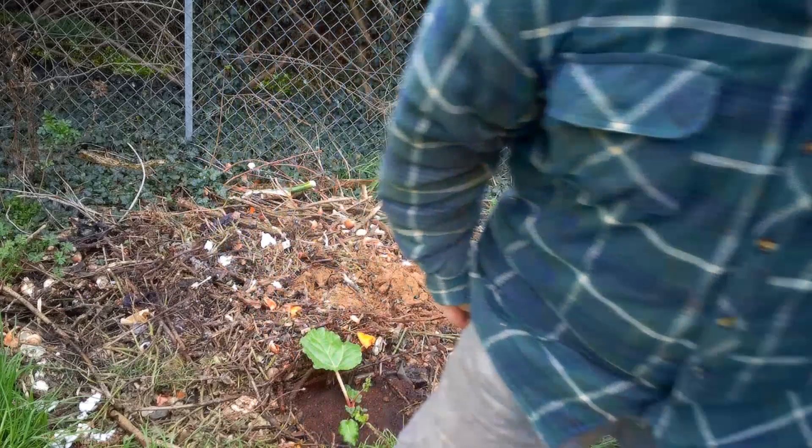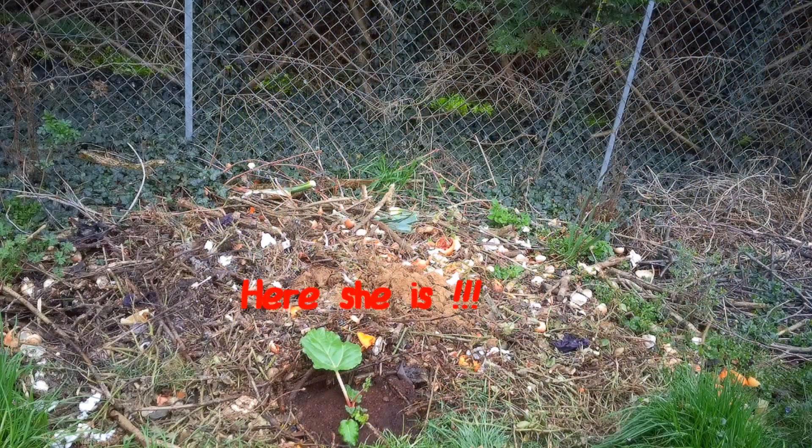So now I'll just leave you with a little view of my lovely rhubarb growing in its new position. Bye for now.